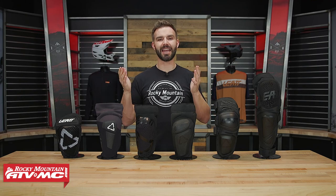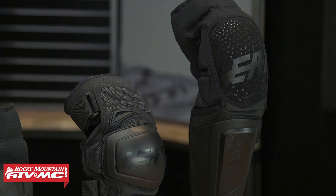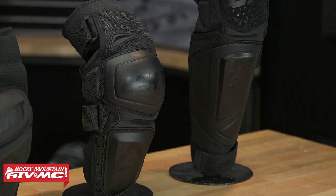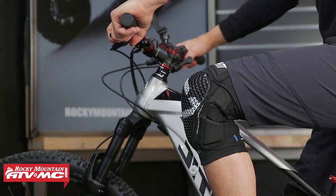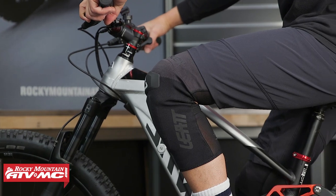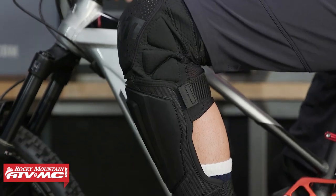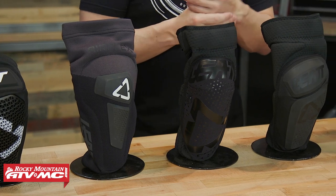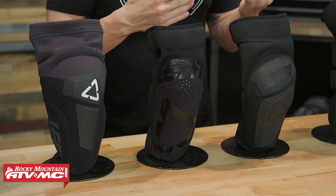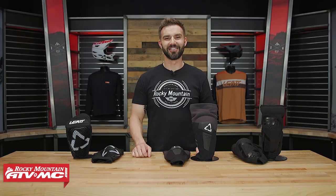Today we have the Leatt knee guards — as you can see they've got a lot of different options. Depending on what your needs are, maybe what discipline you're doing — if you're mountain biking, dirt biking, or both — they have a knee pad for you. We're going to go through and talk about these six different options on the table. I would love to hear your feedback if you have one of the knee guards we're going to be talking about today — comment below, let us know which one you have and what you like and dislike about it to help other riders out.